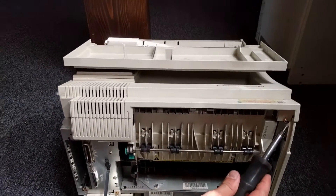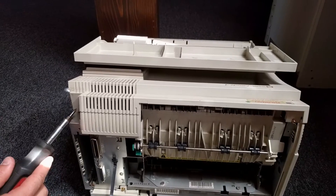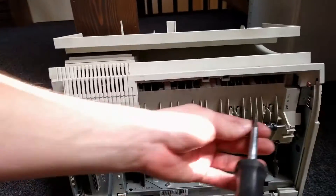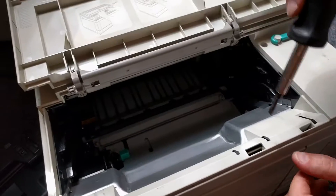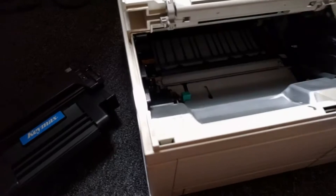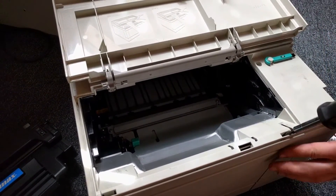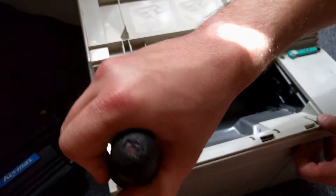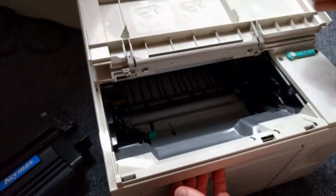There are a couple of screws here and here on the back which you want to remove. After removing the screws, there are a couple of tabs here and here. You want to go in and do it like that — it's gonna come out on the other side too. That's it.